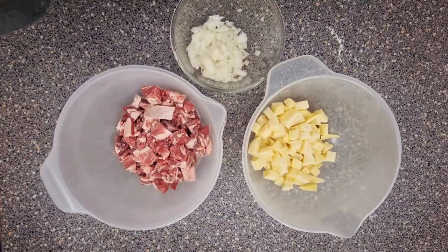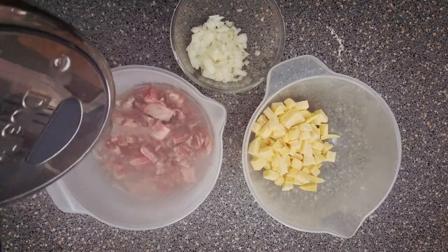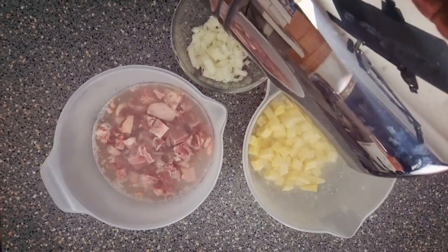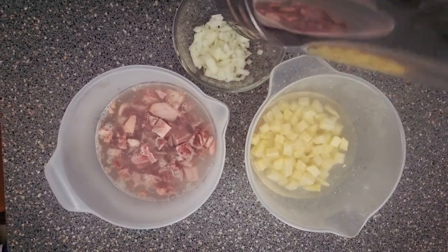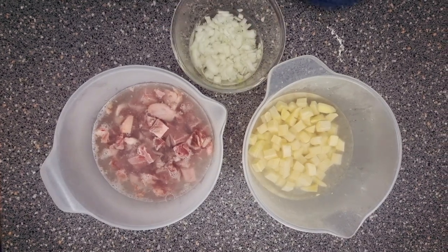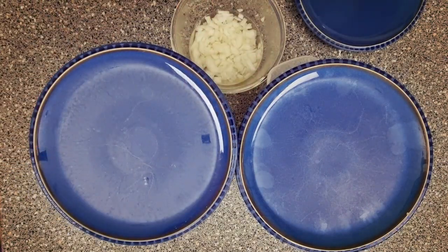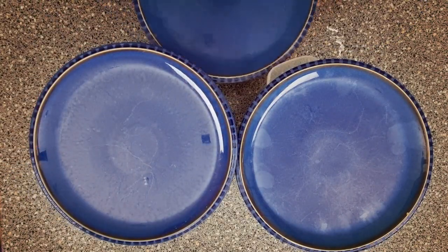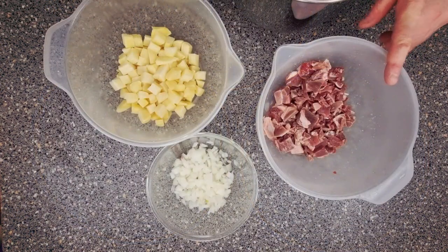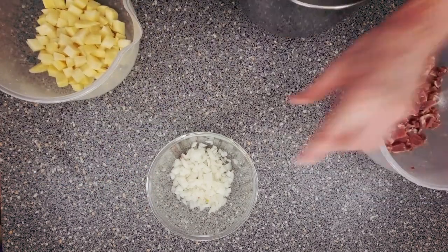All you need to do is cover your meat with boiling water, your potatoes in hot water, and your onions. Cover them over and we'll come back in half an hour. Strain off your meat, and the same with your onions and your potatoes. Get your mixing bowl.